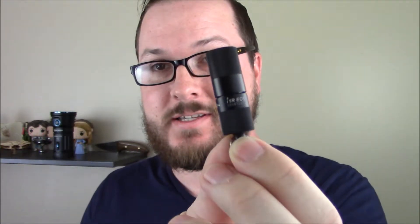Hey guys, Booligan here with Booligan Airsoft and Shooting Sports, coming back to show you this. This is the Olight I1R EOS — one of the tiniest flashlights I have ever seen that actually works really well.